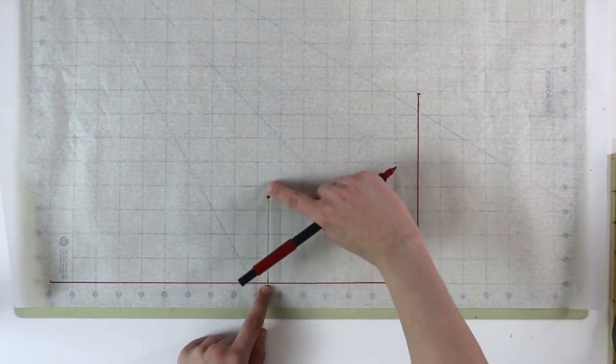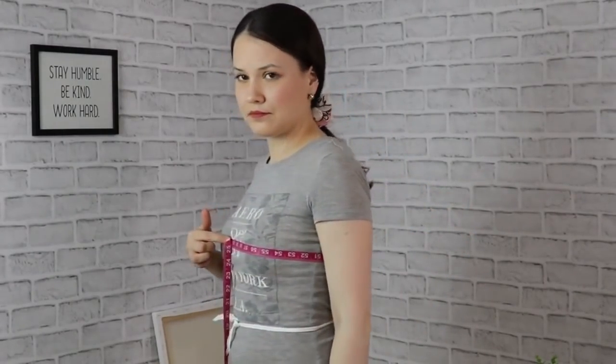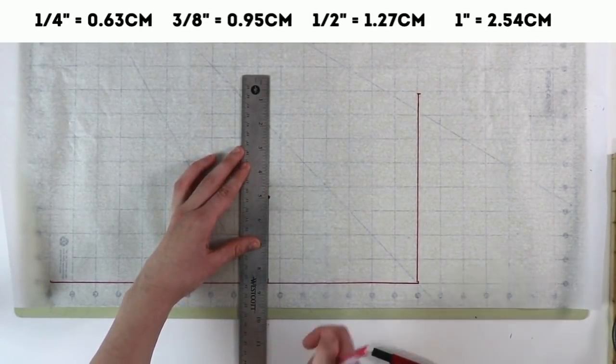This line, if we extend it, is going to give us our bust line. Take a quarter of the circumference of your bust plus 3/8 of an inch for ease, and starting at this point, draw that measurement to establish the full bust line.